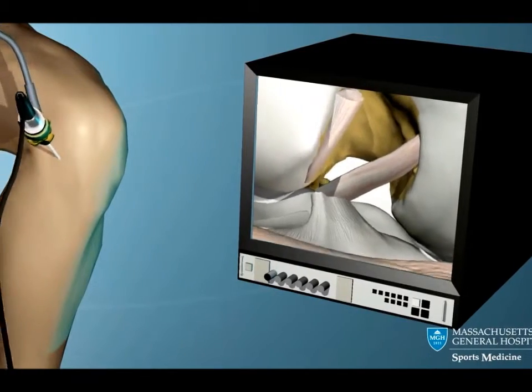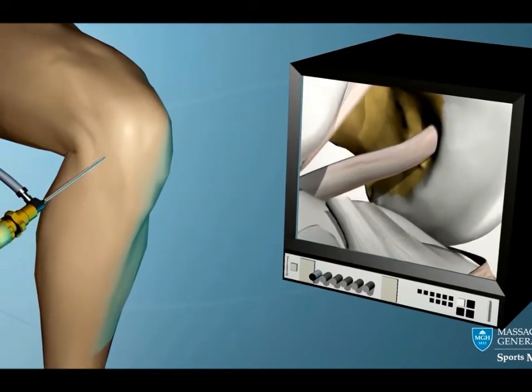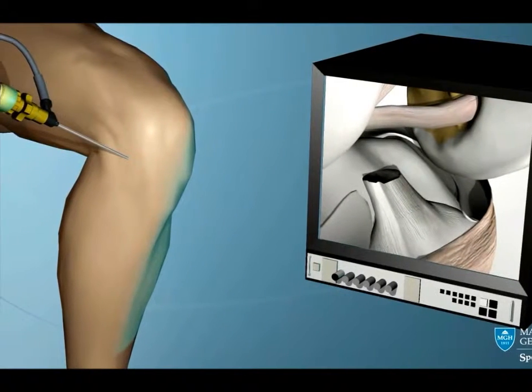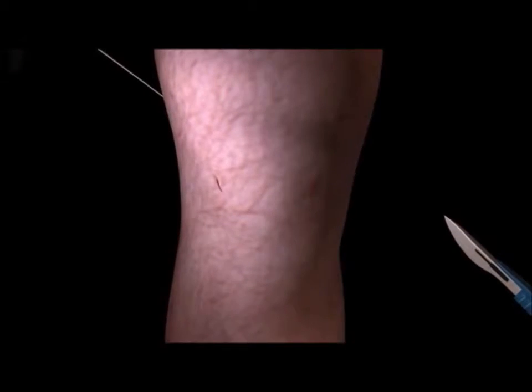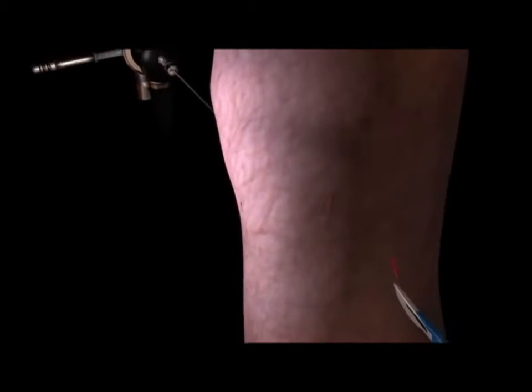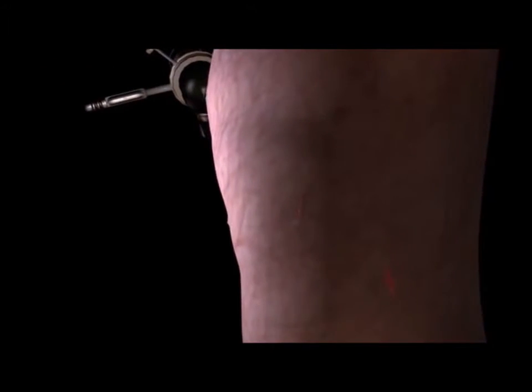The rest of the operation is performed with the aid of the arthroscope while viewing the inside of the knee on a television monitor. One or two additional incisions are made on either side of your kneecap to give the surgeon access to your joint. One very small incision is made to anchor the new grafted ACL in place.